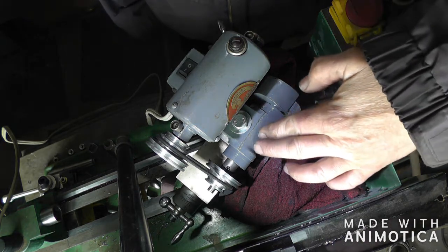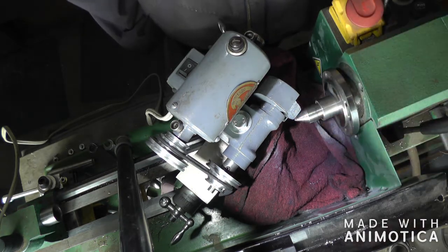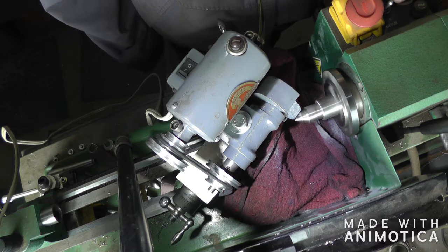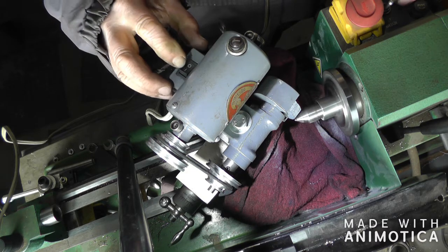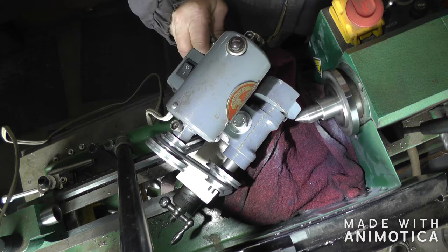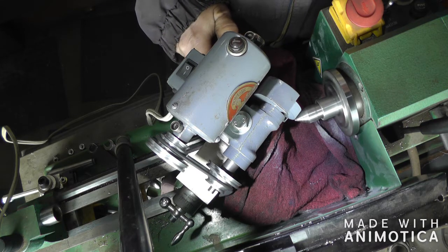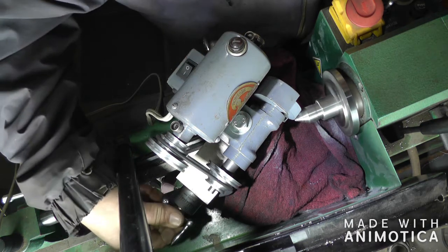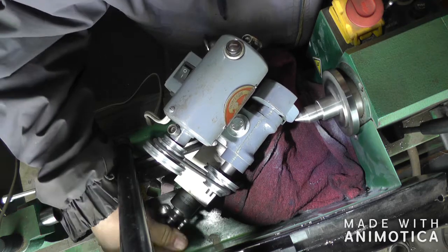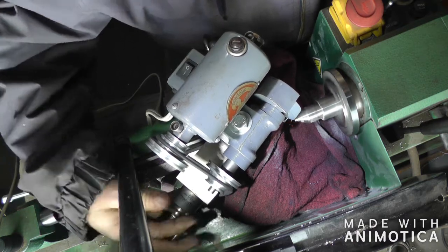I got the tool post grinder mounted and set for the 60 degrees, dressed the wheel, and just got to turn on the lathe. Turn on the tool post grinder. Bring her in so she just touches. Give her a real light pass. Let's see where we stand.